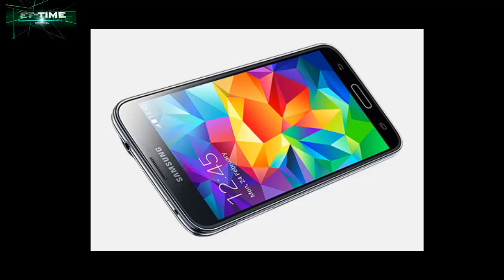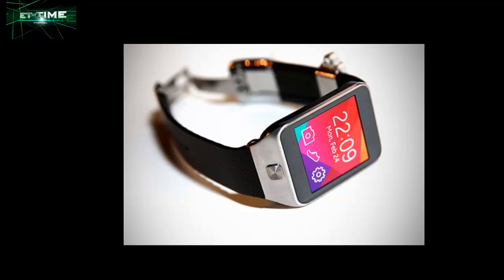The launch of the Galaxy S5 smartphone at Samsung Unpacked 2014 created an incredible amount of buzz. Discover what has been revealed — the Samsung Galaxy S5 has arrived, and Unpacked 2014 introduced the world to a range of new features.